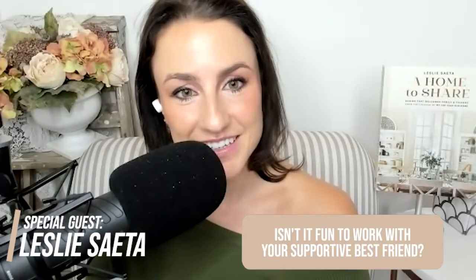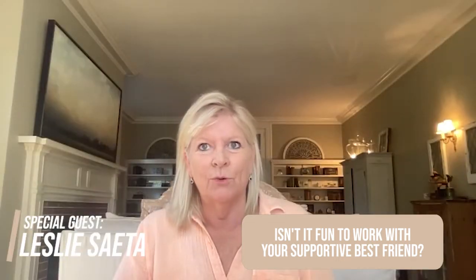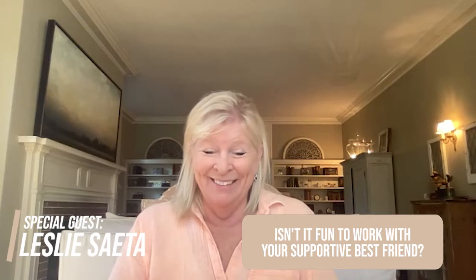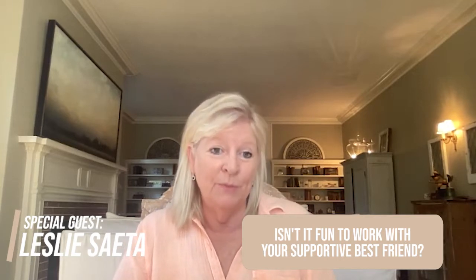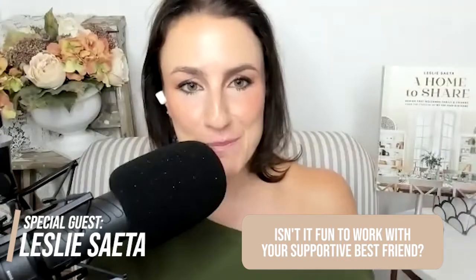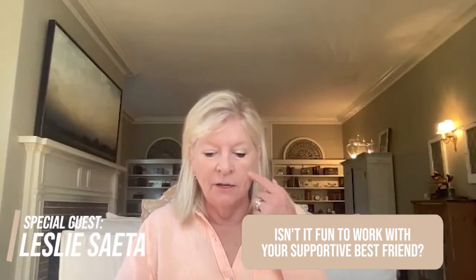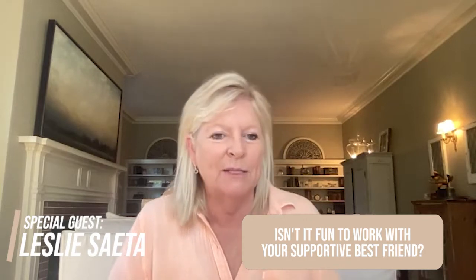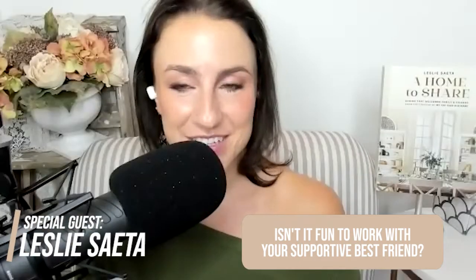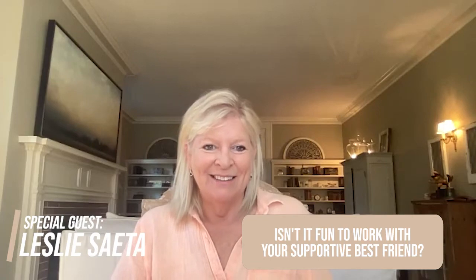My best friend in the world works with me — Mary Liz. We've known each other 28 years and she started working with me almost exactly two years ago. We have so much fun — she totally kept me sane during the book writing process and helped me more than I could ever imagine. I couldn't have done it. I met her at the Haven Conference this past summer. That has changed my job because now it's so much more fun. We also kind of gang up against my husband now that he works from home more.